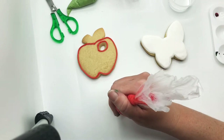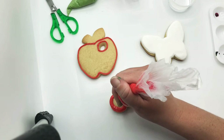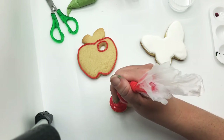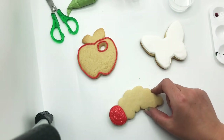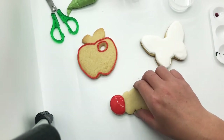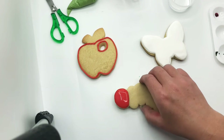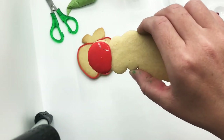We're going to outline the face of the caterpillar and then go ahead and flood it right away. Flooding just means filling it in — when you flood it, it's not smooth yet, but if you give it a little shake or use your toothpick to help, now it's nice and smooth.